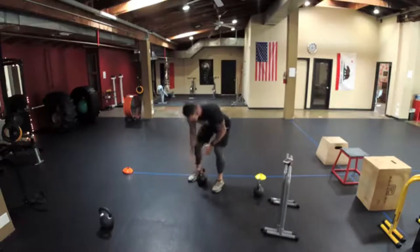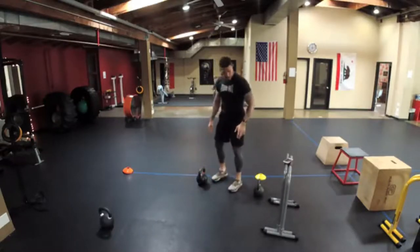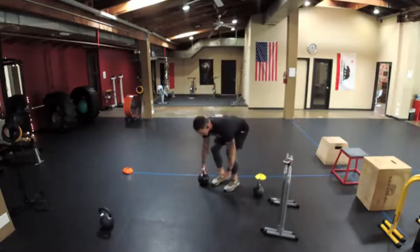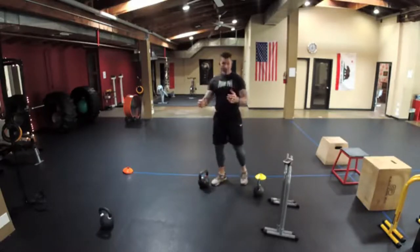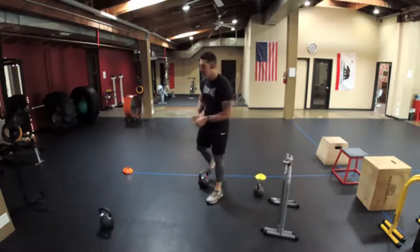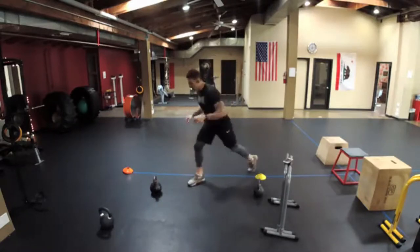Next are one-arm kettlebell rows with a little variation: instead of a staggered stance, go feet together so your body is square. Drive that elbow, keep your body squared up. I like to mirror with the other hand and focus on keeping my body square, not letting it twist.